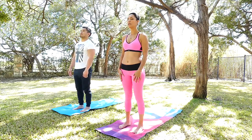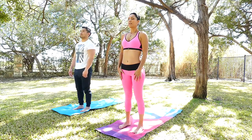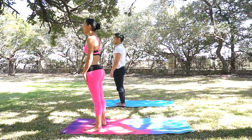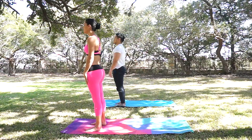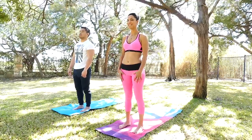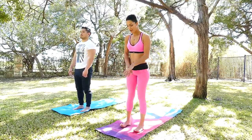Inhale deep and exhale. One more time — deep inhale here and exhale. Good job. Open your eyes here.